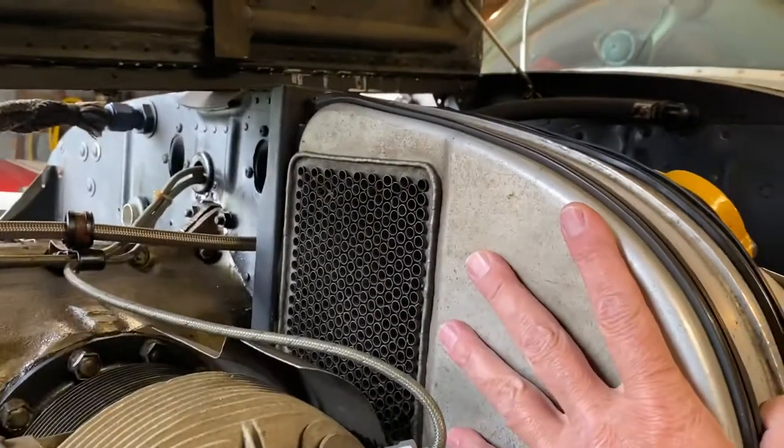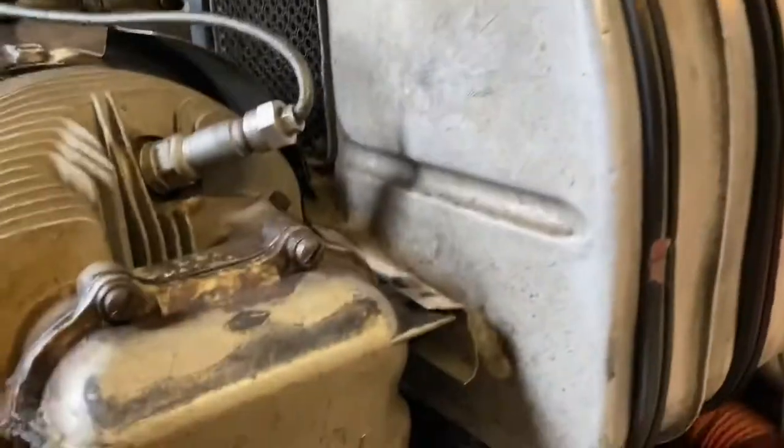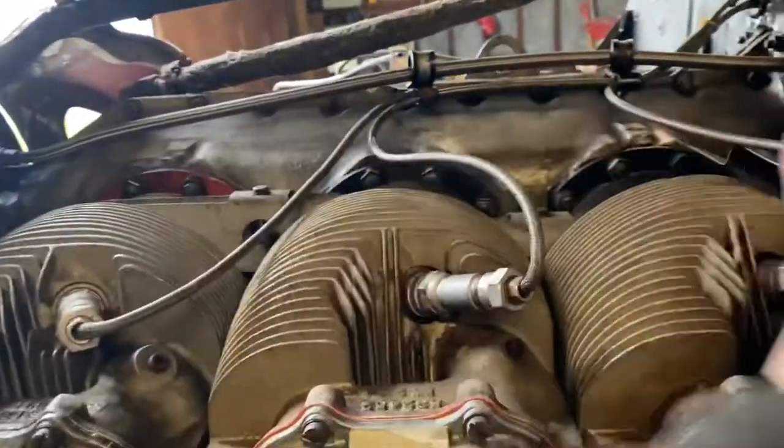This is going to get vapor blasted — it's going to look like brand new when they're done — and cryo heat treated. So all of the cylinders and associated parts are being cryo heated.